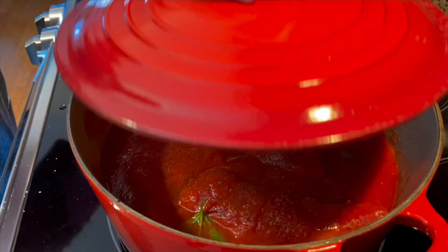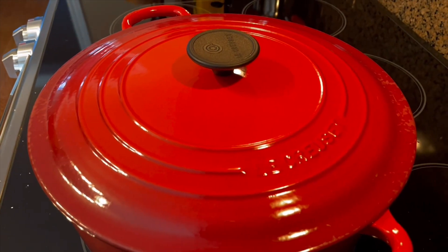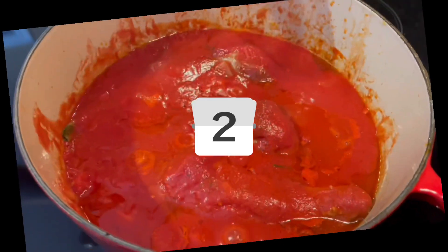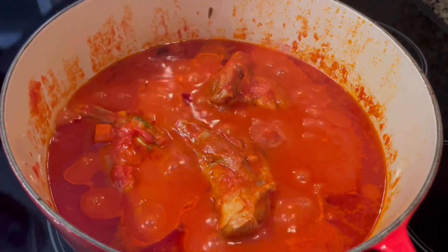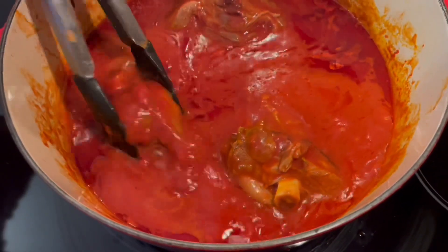Now is the time you want to turn down the heat to low, put the lid on, and we're going to simmer this low and slow. We'll check on it in about an hour. At this point I've got a lot of tomato sauce here — I don't need all of it, so I'm going to remove about half of it, reserve it, freeze it, and use it for another day.